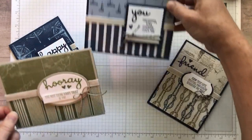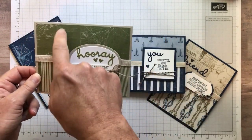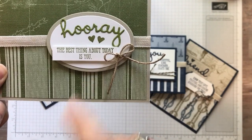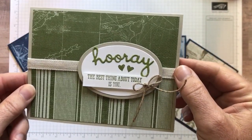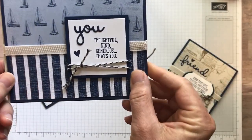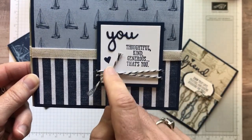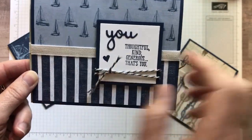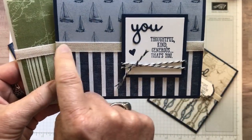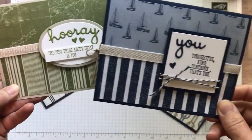Let me show you these two first because they're the exact same layout. The top piece of Designer Series paper and the bottom are both two inches by five and a quarter inches. On this one I did the Hooray with the cute little hearts. The best thing about today is you. Those little hearts are actually from the Above the Clouds stamp set, not in the Well Said stamp set. There's also this other little sentiment: you, thoughtful, kind, generous — that's you. I love that sentiment, along with some of the new Night of Navy and Sahara Sand twine, and the new Magnolia Lane ribbon from the Ribbon Combo Pack — a really nice natural crumb cake or Sahara Sand color with a little bit of white stitching on it.